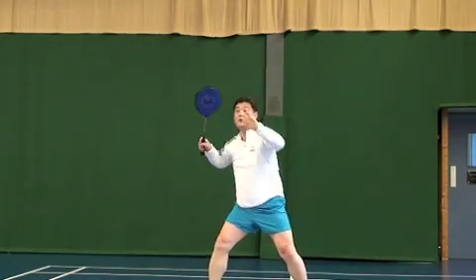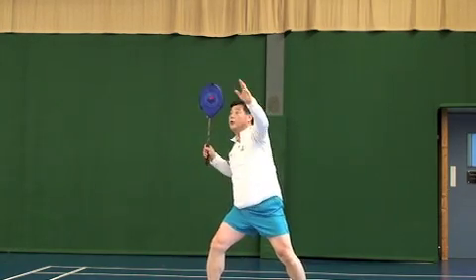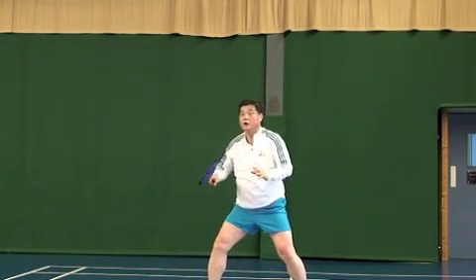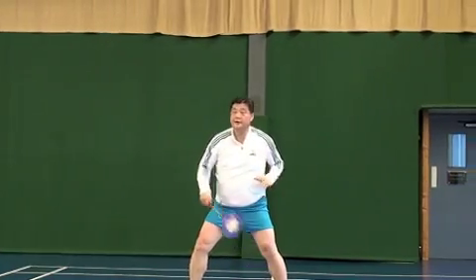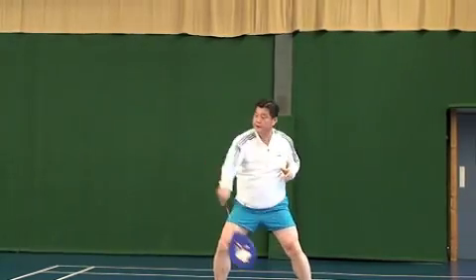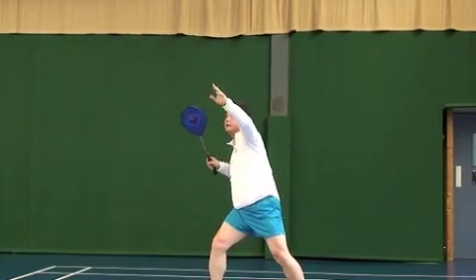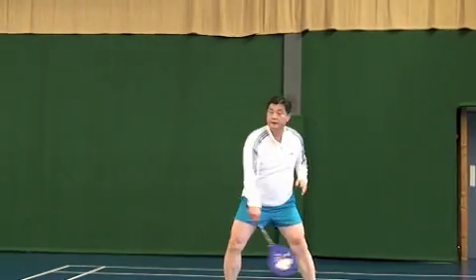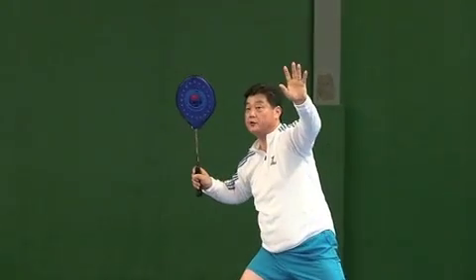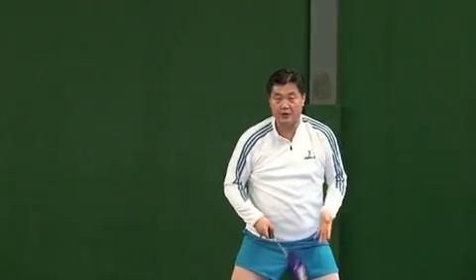1, 2, 3 — wrong way. 1. Left, right — 1, 2, left, 3, 2, 4, 5, 6, 7. Ready. Forehand grip, cock racket, face the shuttlecock. Shuttlecock — go back. Simple, simple is the best way.